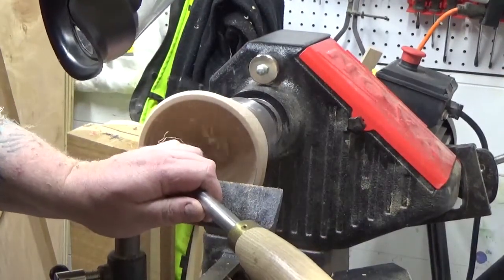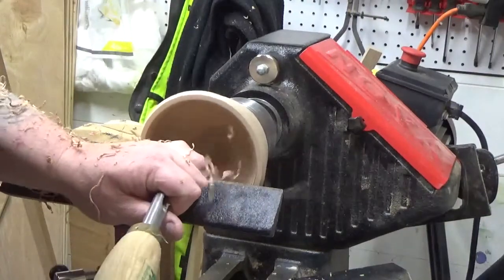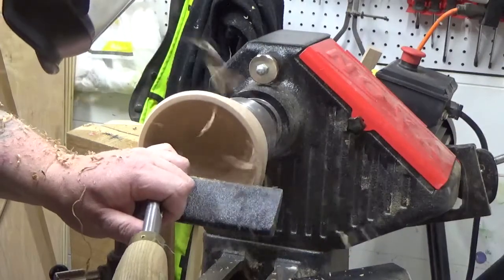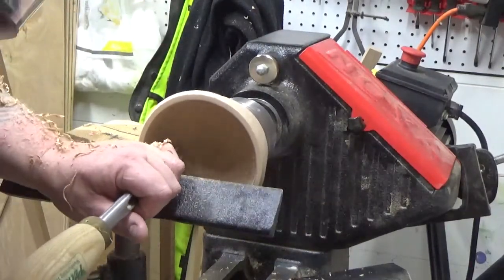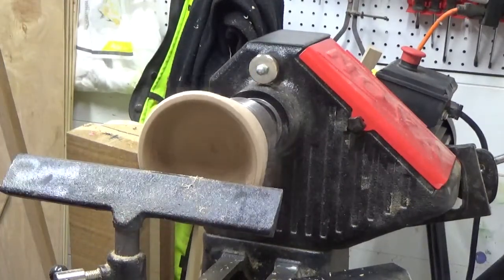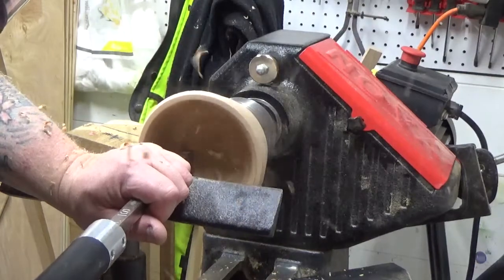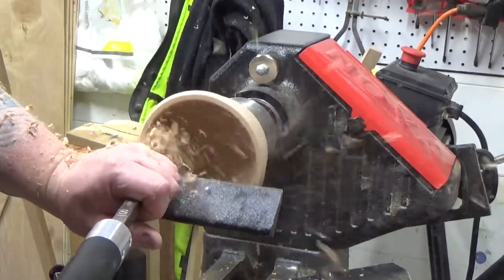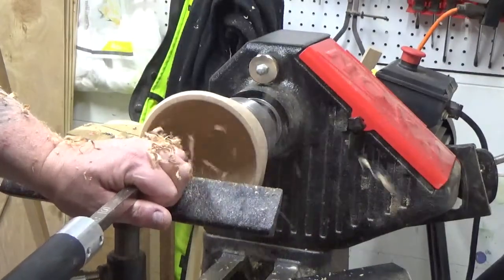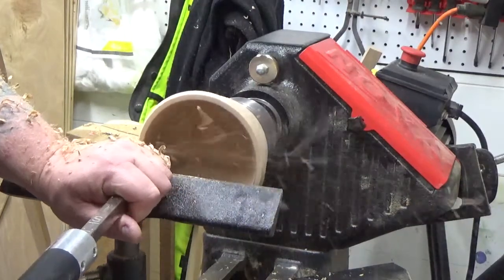Now I'm just taking some light cuts on the sides trying to get them down further. I was having trouble with the transition from the side of the bowl to the bottom — I didn't want to dig in too deep — so I decided my carbide cutter would be a great choice. I definitely recommend having some carbide tip tools; there's not as big of a learning curve using a carbide cutter versus the traditional bowl gouge.